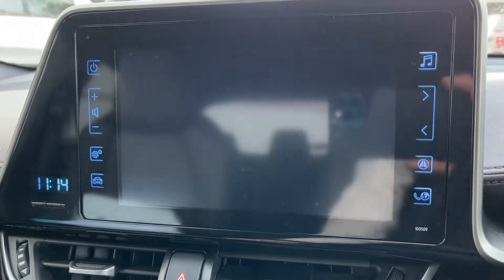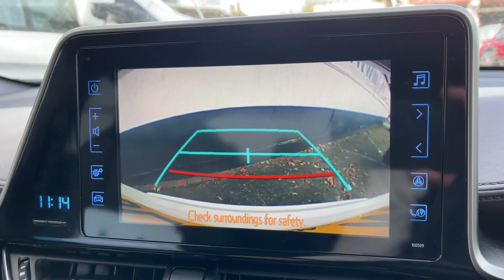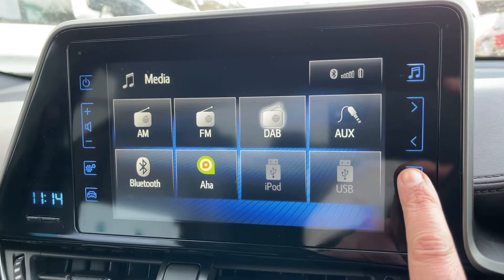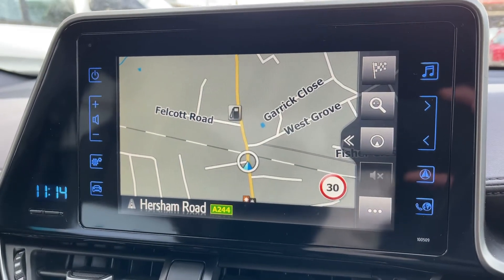If I pop the vehicle into reverse, you'll see we have a full color reversing camera with guidelines that show you what direction you're headed in relation to the image on the screen. And if we press just here, we have the satellite navigation as well — there's a full video that shows how this works on both our website and our YouTube channel.